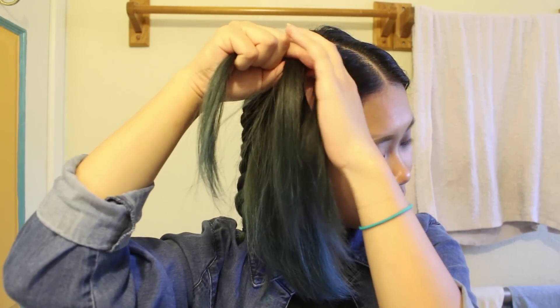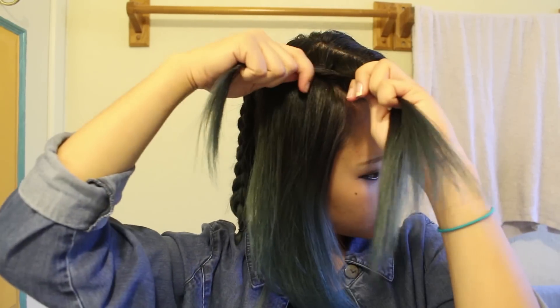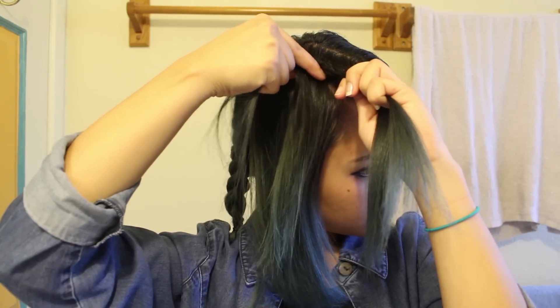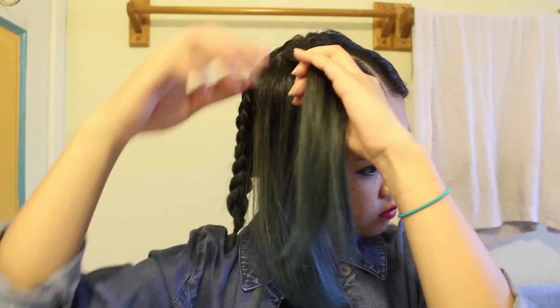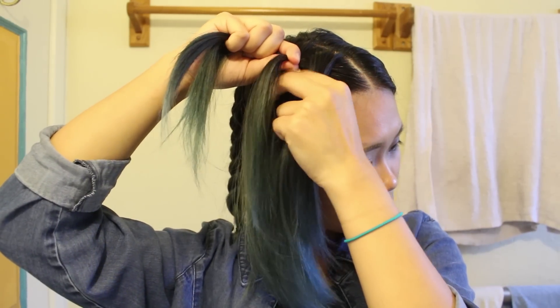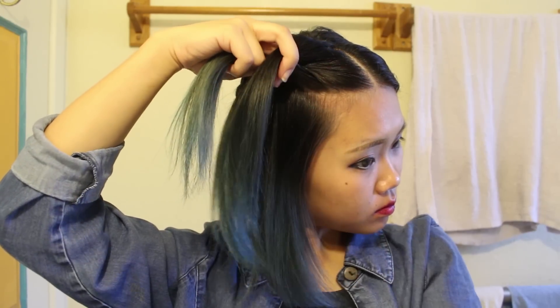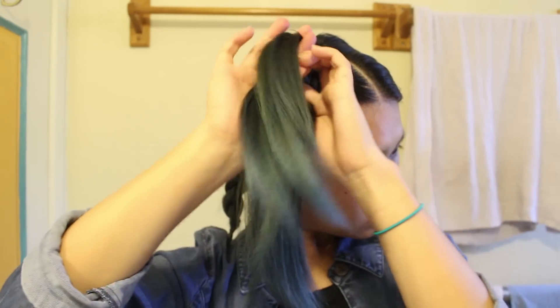So here I'm showing you with the front section. I just did the same thing except this time it's a little bit easier to see. Here I'm grabbing one side of the hair and then I'm grabbing the other side and then I'm incorporating it. I'm sure there are many tutorials on how to do a Dutch braid or a French braid if you don't know how to do it.